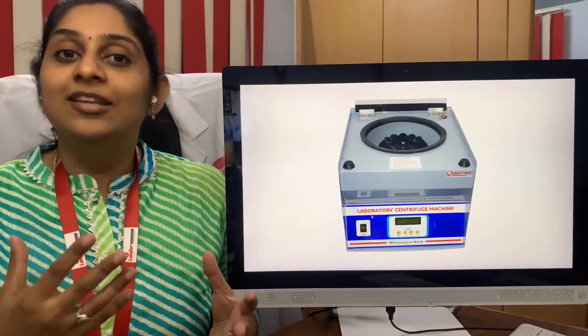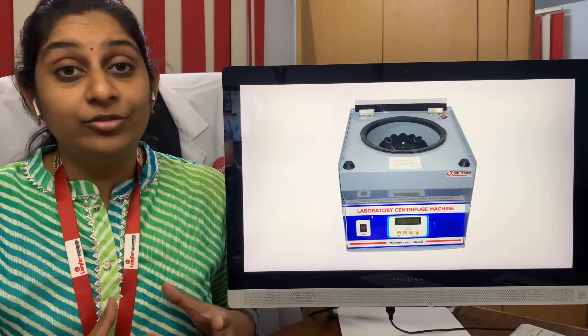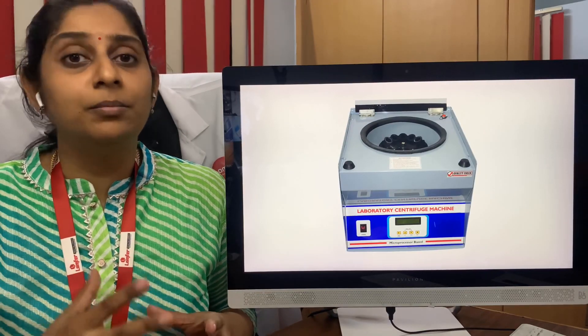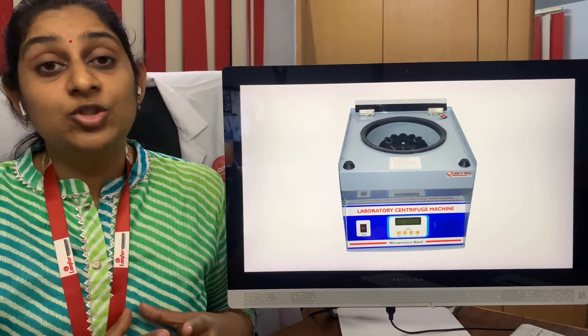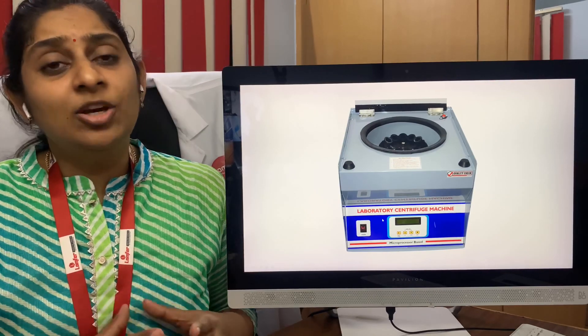The first and foremost one is the centrifuge. Whether you're running a collection center, a mid-size, or a large-size laboratory, you need to have this basic centrifuge. The next one is the incubator.